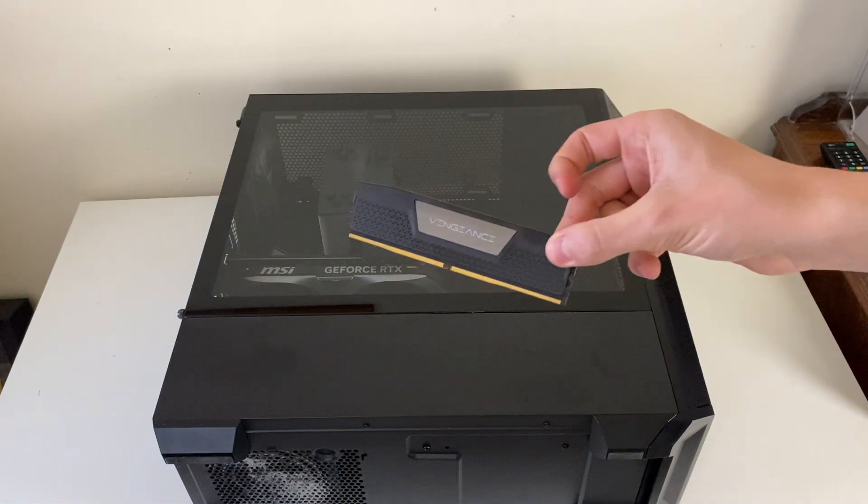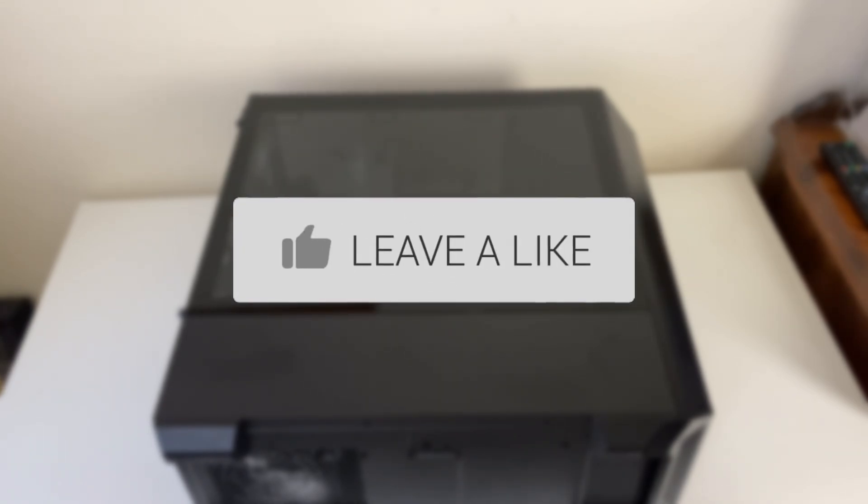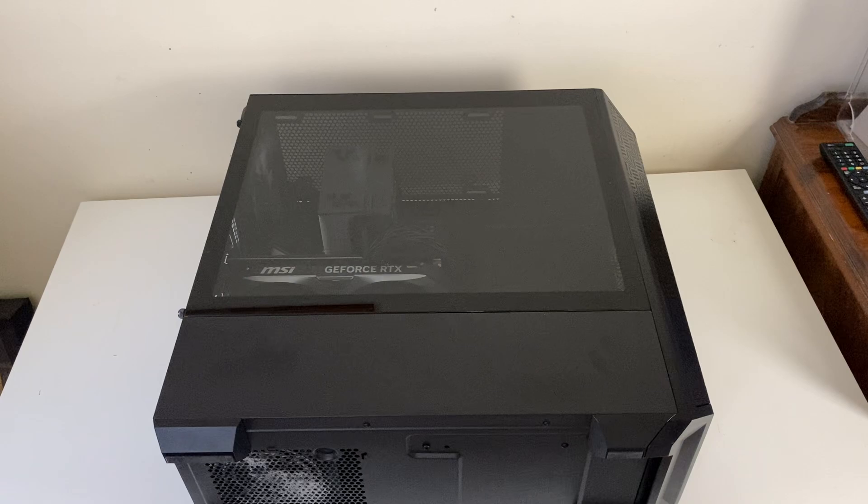We'll guide you through how to install RAM into your computer. First of all, shut down your computer and unplug it.